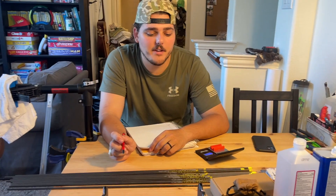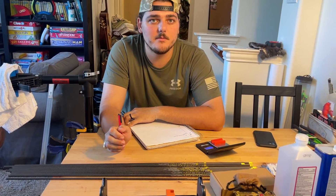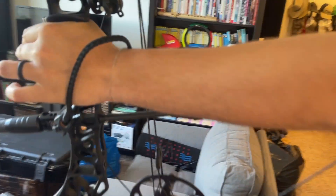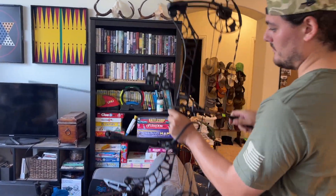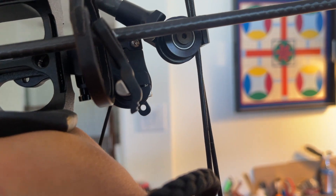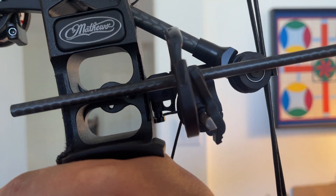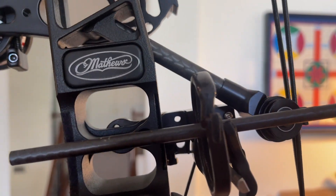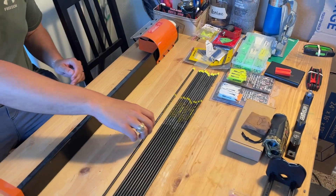Before we weigh them, we gotta cut them first. So we're gonna cut our arrows, measure them, cut them, and then we'll weigh them and see where they're at. I'm just gonna do a rough mark - that's right up against the launcher. Just double checking once again to make sure we won't come too short. Pull back as hard as you can. 28 is the final length. Just a little bit more just in case something changes - put twists in there.